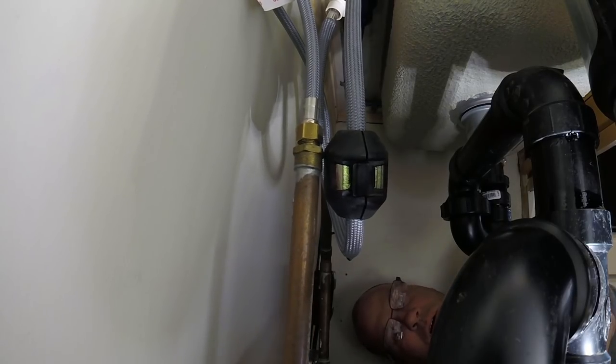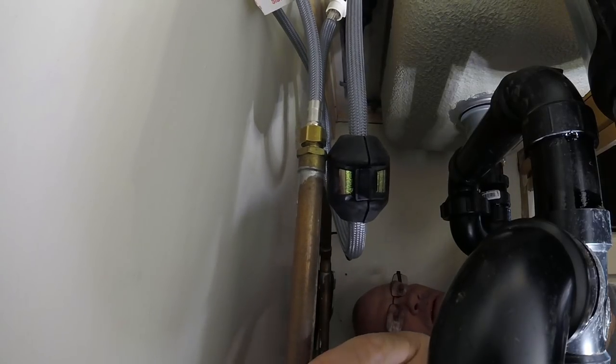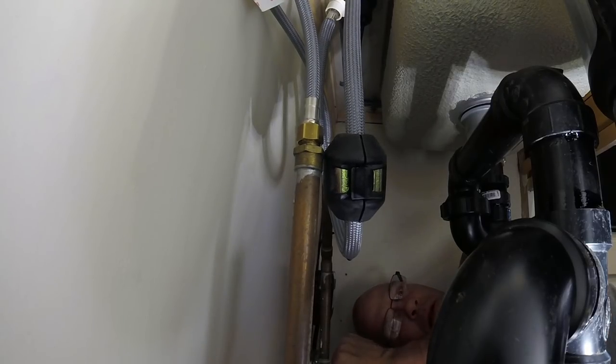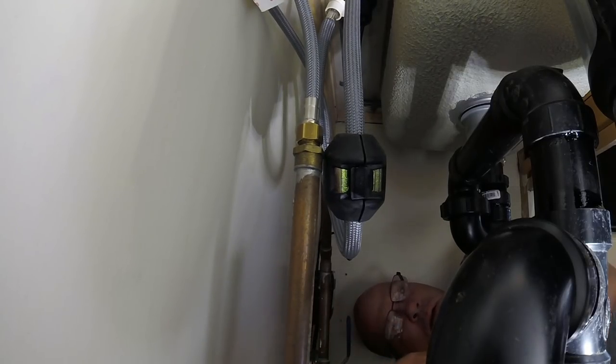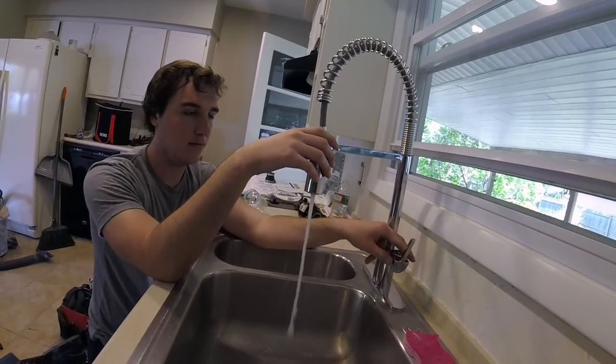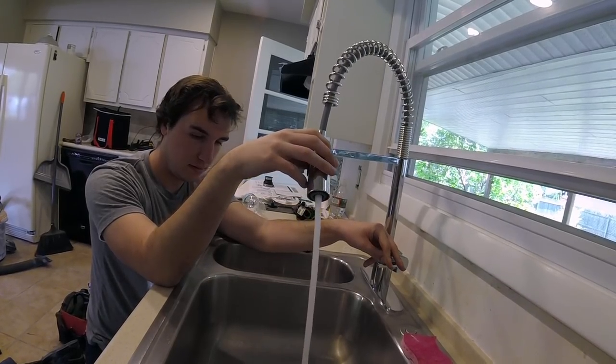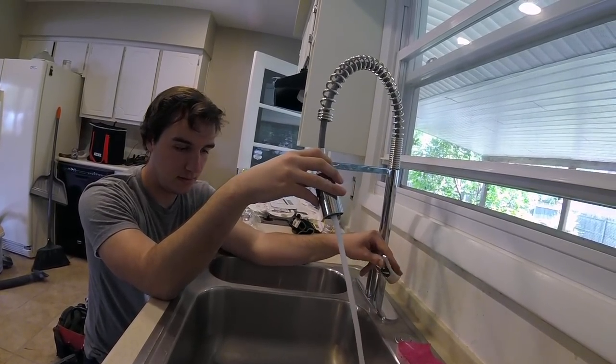You ready for some water? Let's see if we get any leaks. Nothing. Nothing. Yeah, boy. I like it.